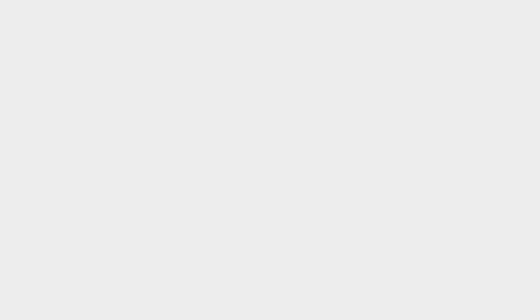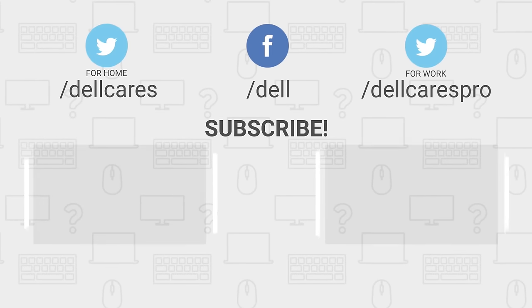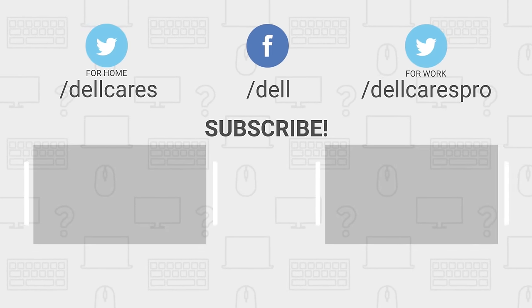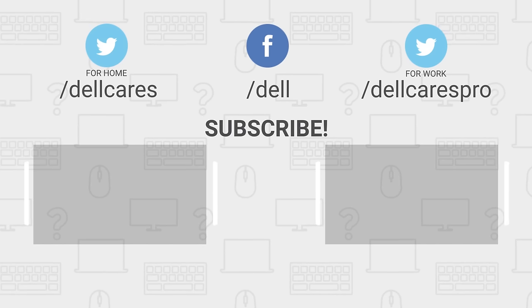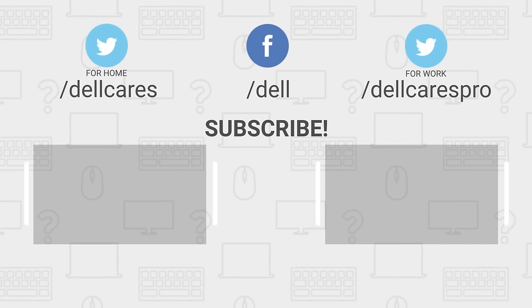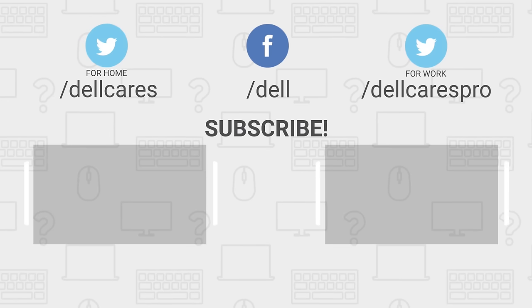If you still need help or have any questions, contact us through social media on Facebook or Twitter. Visit the Dell Community Forum and join in a chat with other Dell users. Check out our other helpful tips and tutorials on this channel and become a subscriber today. If you liked this video, give it a like and thanks for watching.